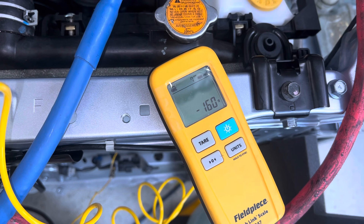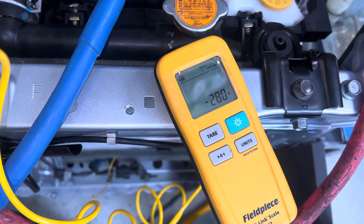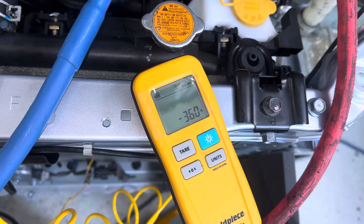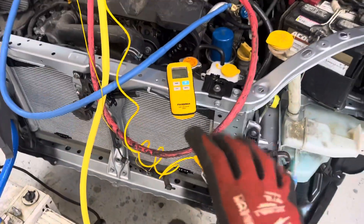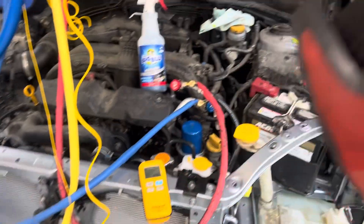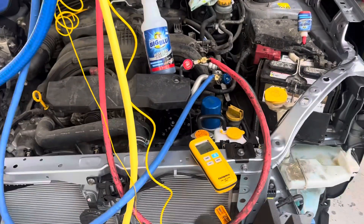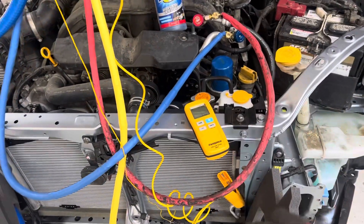We're waiting for 375 grams. How long does it take to put 375 grams in the system? Let me shut it off right there at 360. I'm gonna stop right there, because this is a critically charged system — micro channel condenser, micro channel evaporator, and only 375 grams total. You do not want to be off by 30 or 50 grams. That's a large amount of refrigerant in this tiny, tiny system.